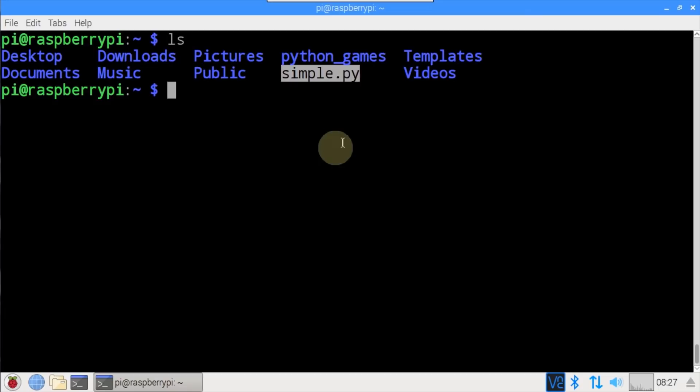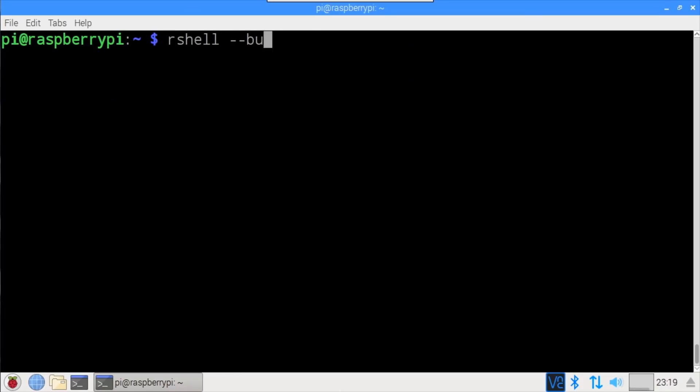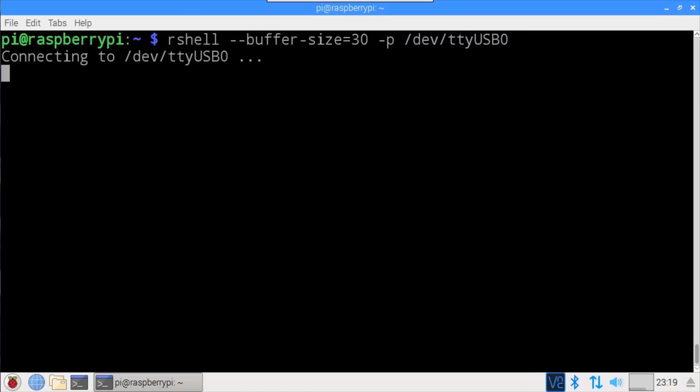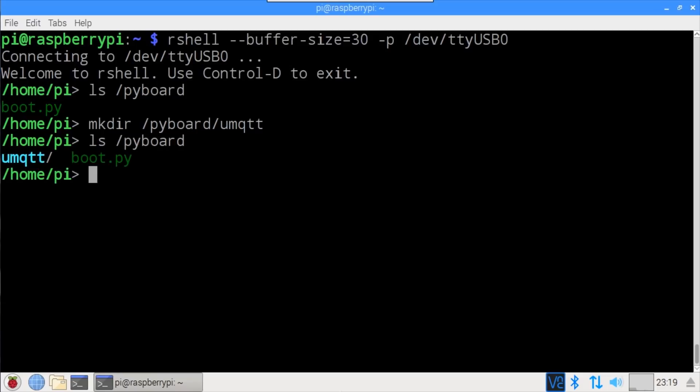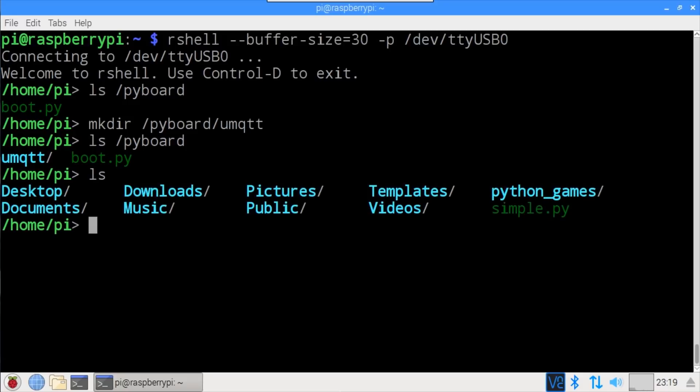ls shows the downloaded simple.py file. rshell is run to connect to the ESP32, which is plugged into the Pi via USB cable on ttyUSB0. ls /pyboard shows that the ESP32 contains only a single file boot.py. mkdir /pyboard/umqtt creates a folder on the ESP32 called umqtt. cp simple.py /pyboard/umqtt/ copies the simple.py file to the umqtt folder on the ESP32.